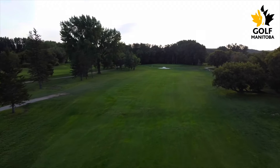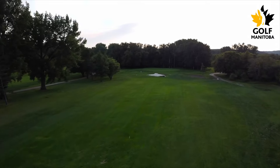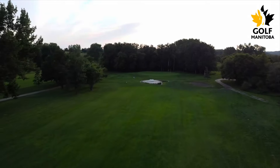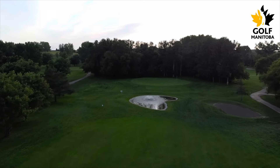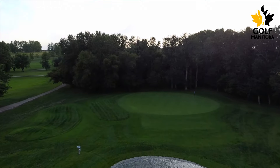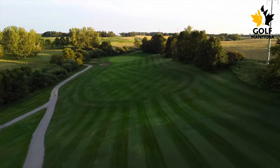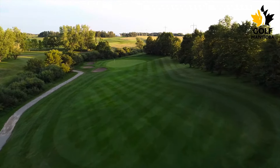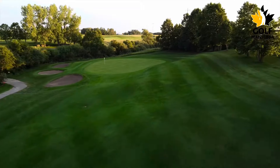Take us on to the front nine — is there a hole or two that really stands out? They're all great. Number three is a drivable par four, sometimes playing into the wind — it can be a nice risk-reward hole, and it's my favorite hole on the front. Number eight is a longer par three down the hill that has a great-looking view from the top, and a birdie there is probably gaining some strokes on the field for sure. And then it does open up a little bit on the back.